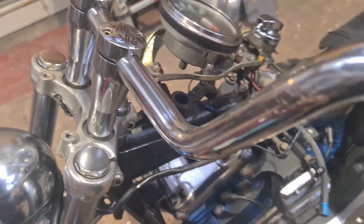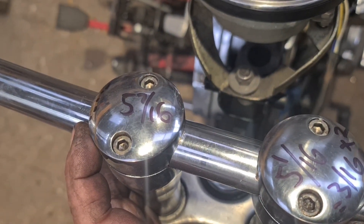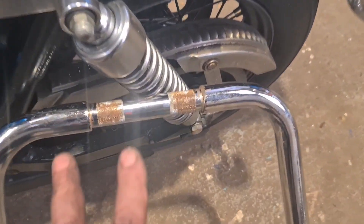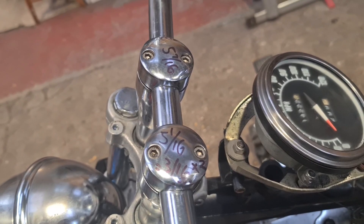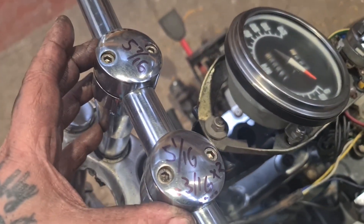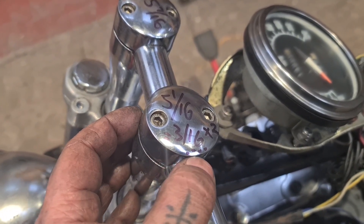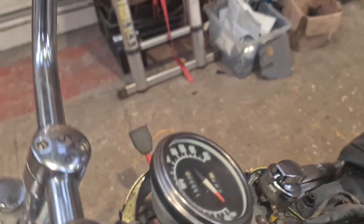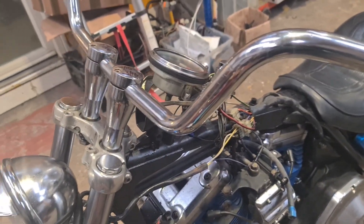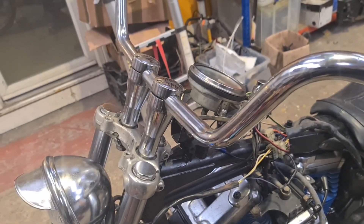The issue I've got now is that these risers are five and seven-sixteenths of an inch apart. However, the skinny bit on these handlebars where the risers go is only five and a sixteenth. So it won't fit — these risers are coming too wide. The difference is three-eighths, which means I need three-sixteenths off this side all the way around, and three-sixteenths off that side all the way around. That's next on the agenda — I'm going to get the old bars off, get the risers off, and look at machining three-sixteenths off the risers.